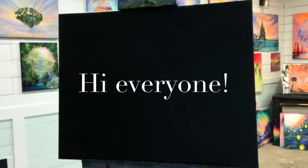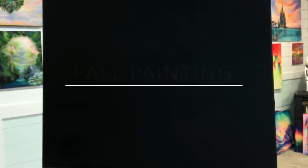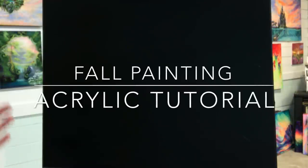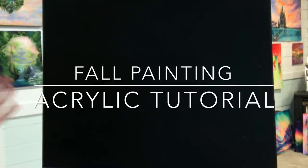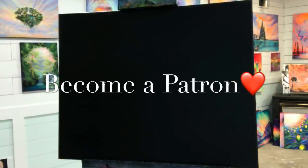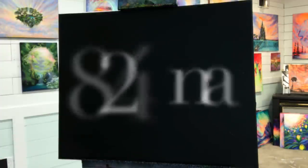Hi guys, welcome back to my channel. I'm really excited about painting this one today for you and making it a tutorial. I'll do my best to create this step-by-step in an easy way for you guys to follow along. If you have any questions, just head over to my Patreon where I can talk one-on-one with you and help you with anything you may be having problems with.